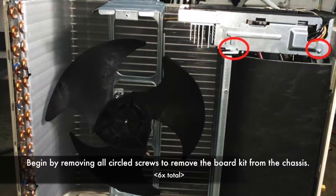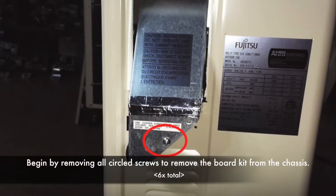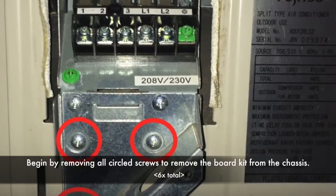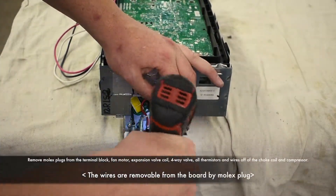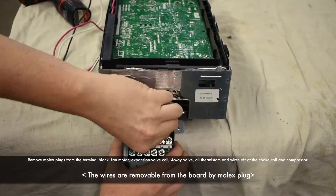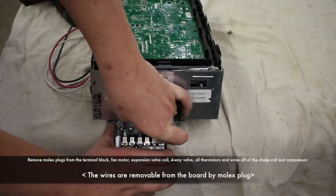Remove circled screws to remove the board kit from the chassis. Remove molex plugs from the terminal blocks, fan motor, expansion valve coil, 4-way valve, all thermistors, and wires off compressor and choke oil.